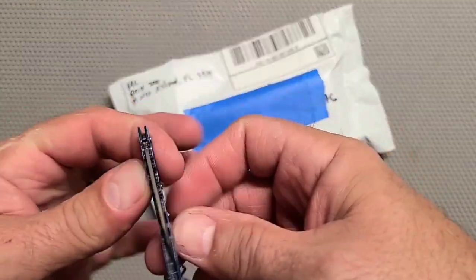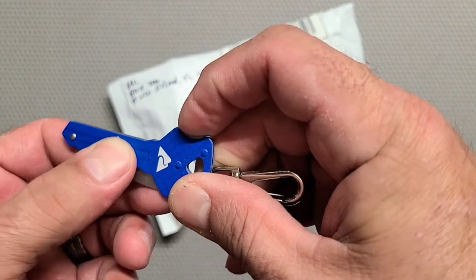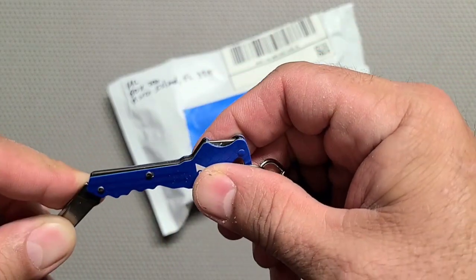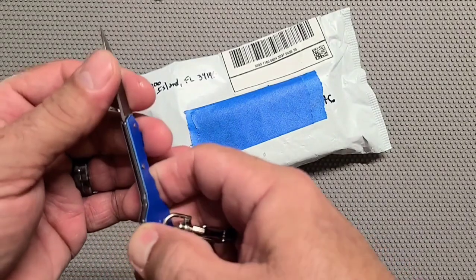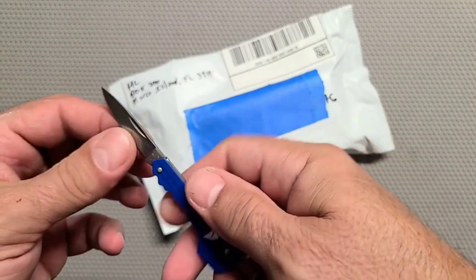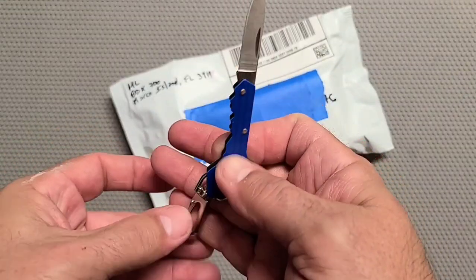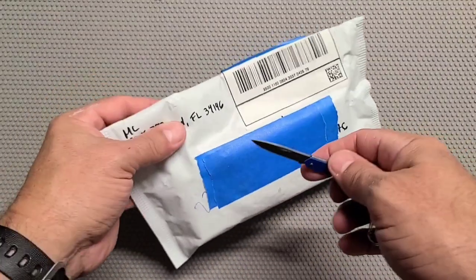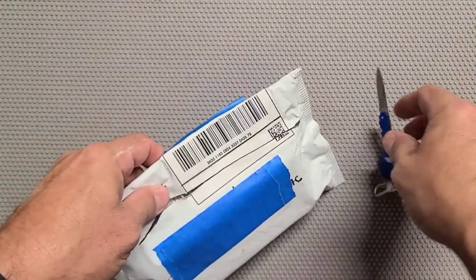Then we got this one - it's cool. It's like a little secret spy knife because it looks like a key. What does that button do? No way - it's a locking knife! It locks and the lock is way up here. That's weird. I like this knife the best, that's very cool.